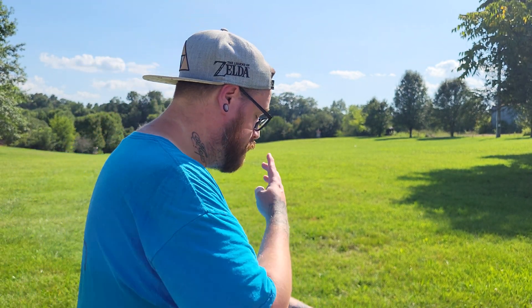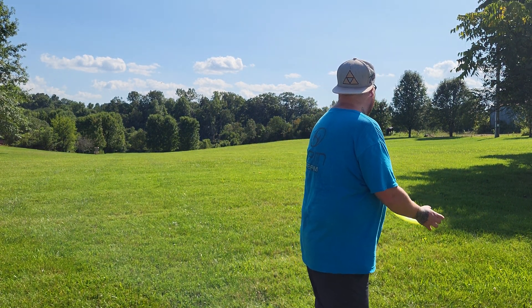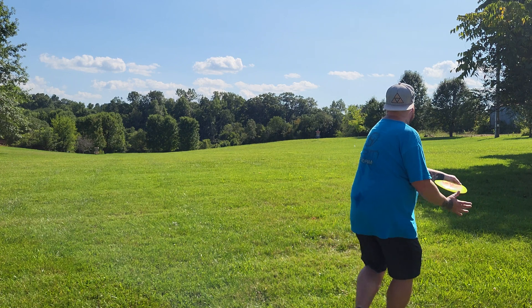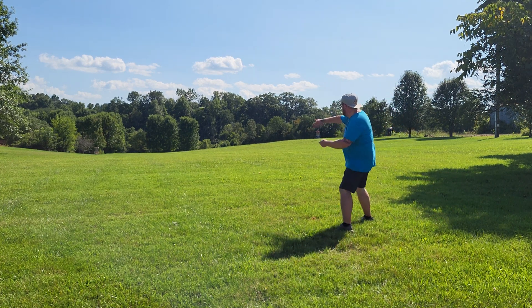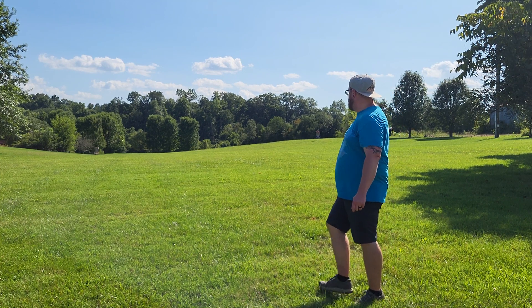Flight numbers are 9, 6, -1, 0. It stabled up a little more than I would have thought, but the plastic does pretty good on that honestly.